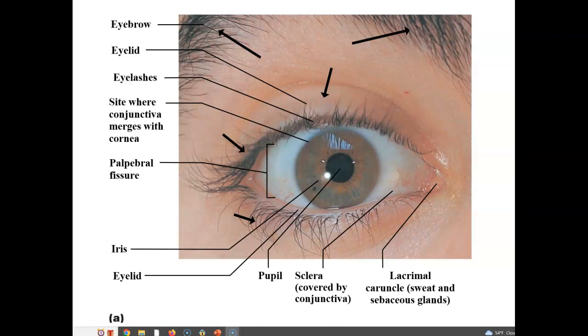The actual slit of the eye is called the palpebral fissure — we can see it in this bracketed area. It opens up and allows you to have a lower eyelid and an upper eyelid. The shiny layer on the surface of the white of the eye is the conjunctiva, covering the sclera. You can also see the iris and the pupil. In the corner of the eye is the lacrimal caruncle, which contains sweat and sebaceous glands that produce lubrication to make sure the eye does not dry out.